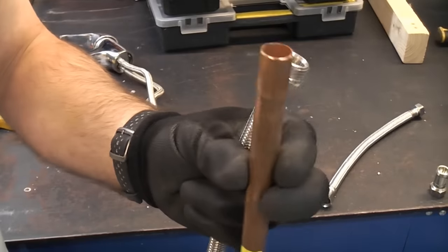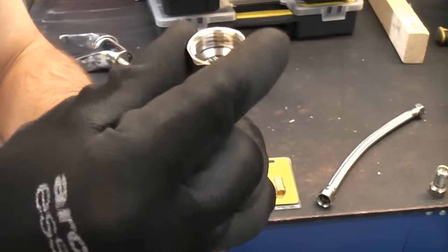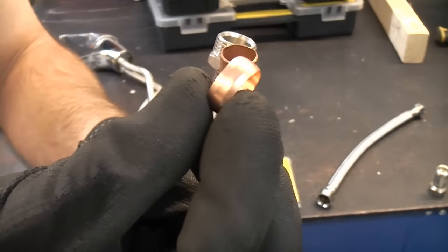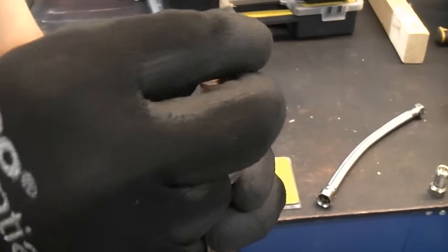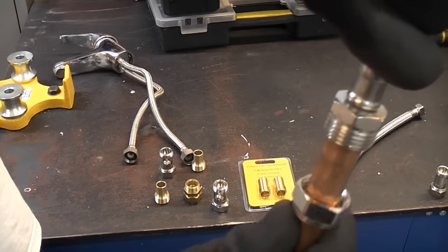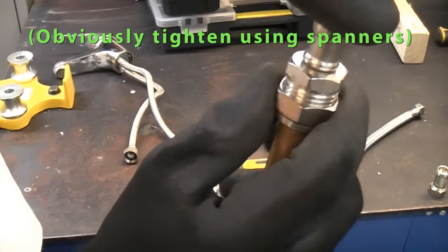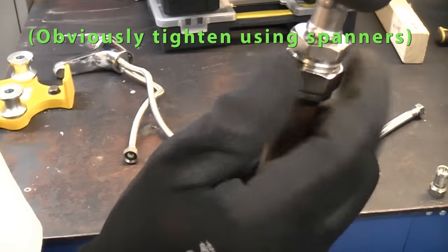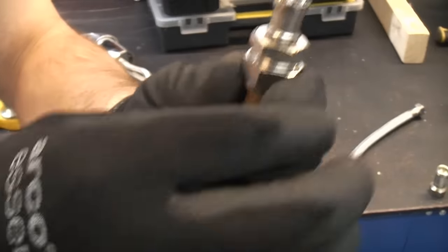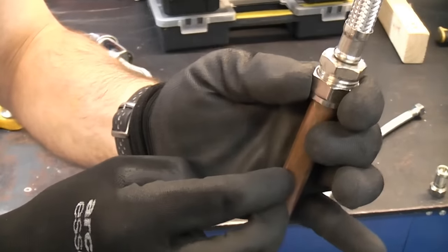So imagine that is your pipe — what you need to do is get a 15mm compression nut, put that onto the pipe, then get a 15mm olive and slide that onto the pipe, then put your flexi tail on the top and tighten up the nut. That is how to connect a male fitting. Obviously somewhere along this pipe you would have an isolation valve.